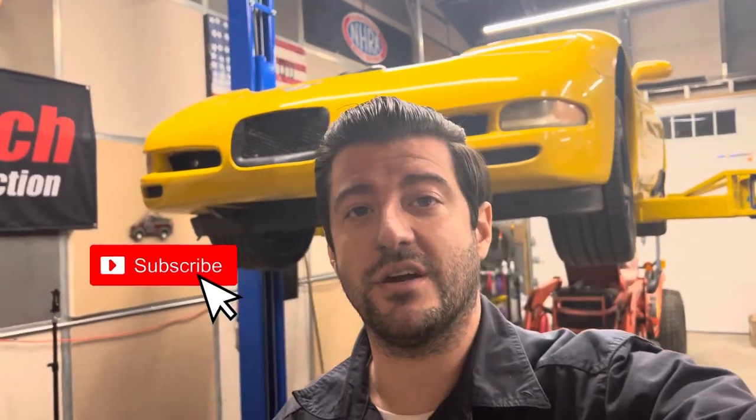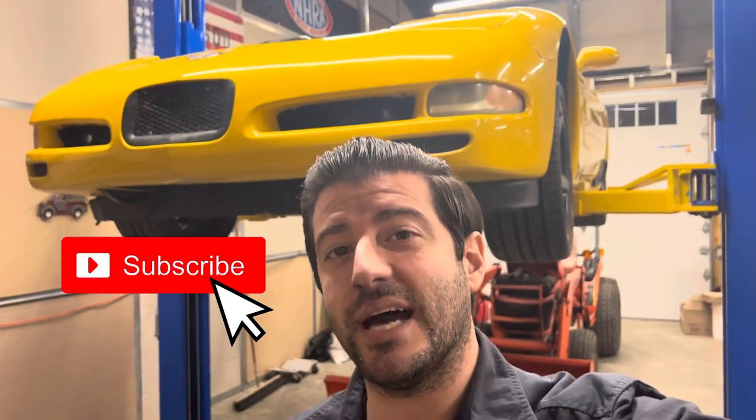Before we get started I want to cover a couple different things. I'm going to be breaking up this series into a four or five part series, starting off with the teardown which is what we're going to do today, then putting the cam in, putting the heads on, putting the whole car back together, and then a separate video of the car being dyno tuned and fully functional for driving on the track. Make sure you guys stick around for all that and hit the subscribe button.